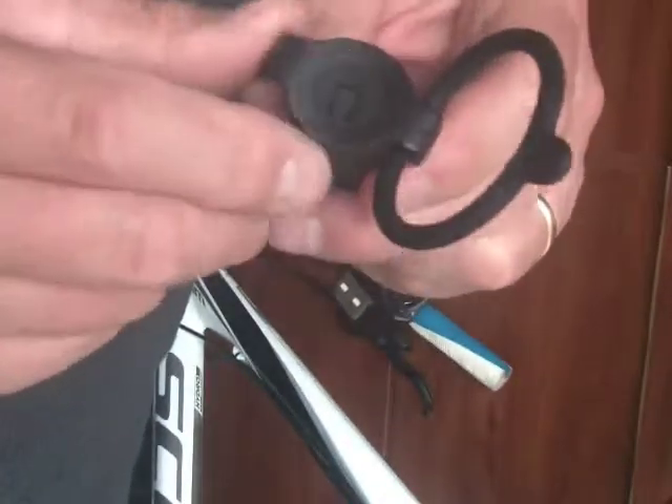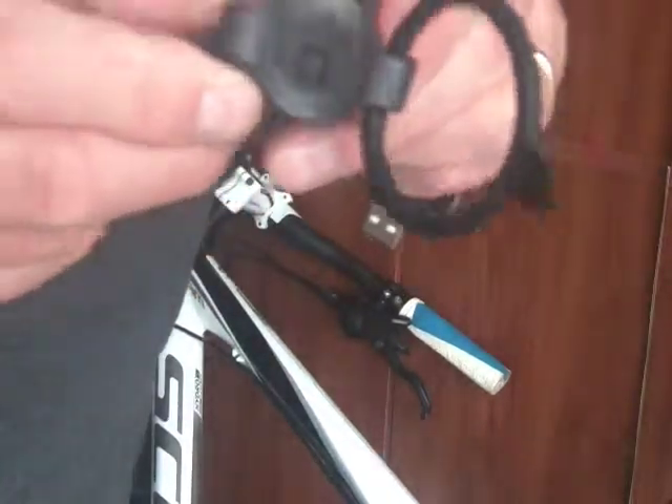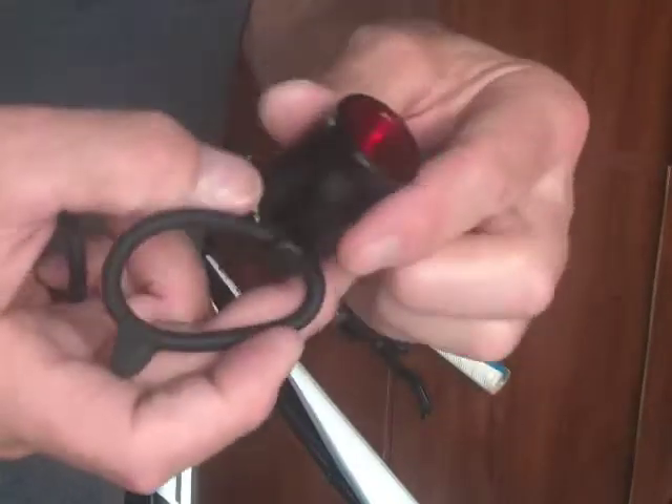It does sometimes tend to twist a little bit if you're on really bumpy roads. But other than that, it's a pretty cool little light.